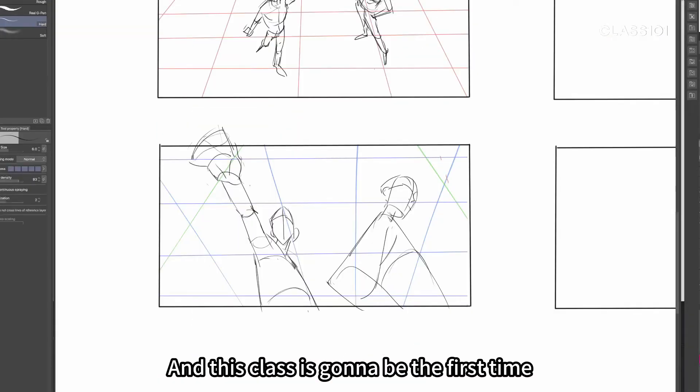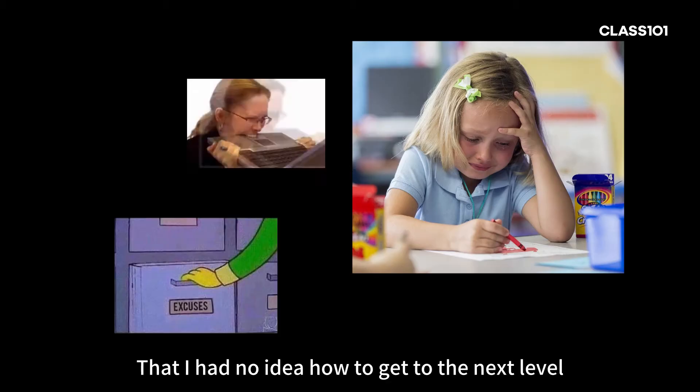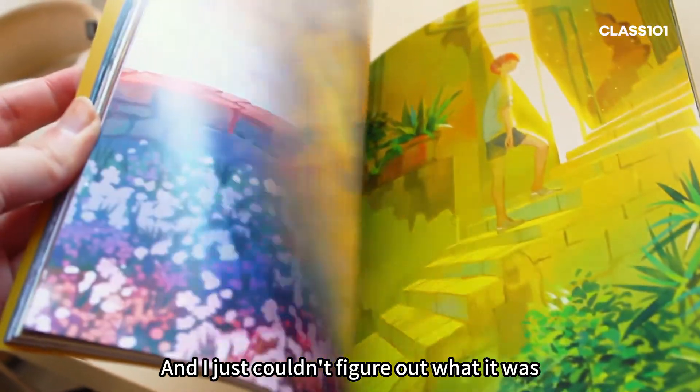You probably know me as someone who does a lot of character art and fan art, and this class is gonna be the first time I try out teaching. It really wasn't that long ago that I had no idea how to get to the next level. There was always something that I was missing that all the artists I looked up to had, and I just couldn't figure out what it was.